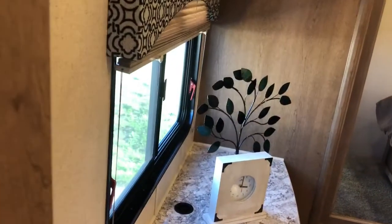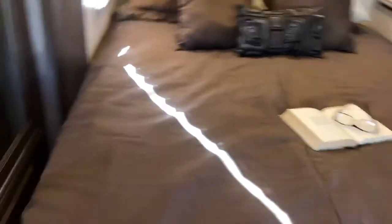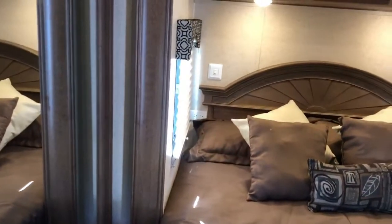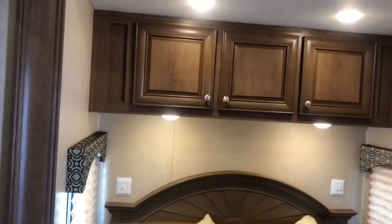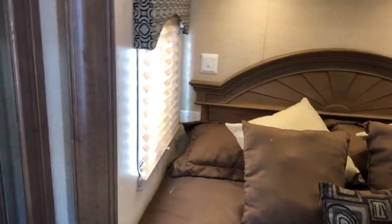Moving into the bedroom, we have a nice big tabletop, a dresser where you can put a 32-inch TV, another window that opens with cross ventilation, and four drawers underneath with overhead cabinet storage above. Moving around past the door, you've got a nice big queen bed with a headboard, overhead cabinets, and USB outlets on either side. You also have a huge closet in the back with more drawers below — ample storage for a destination camper where you'll be staying a long time.